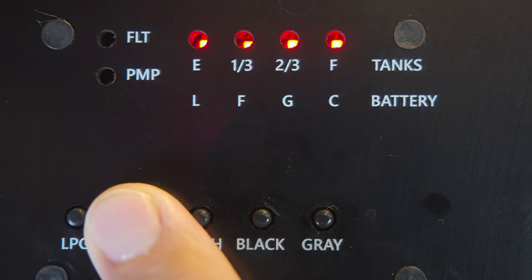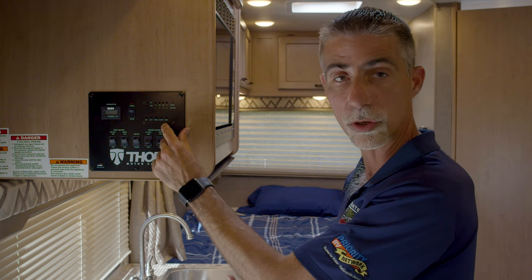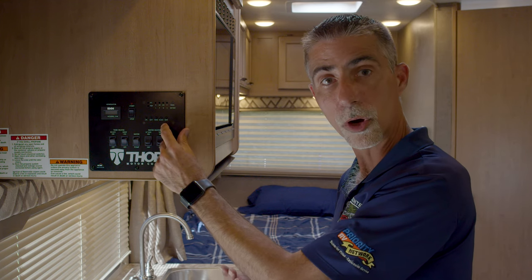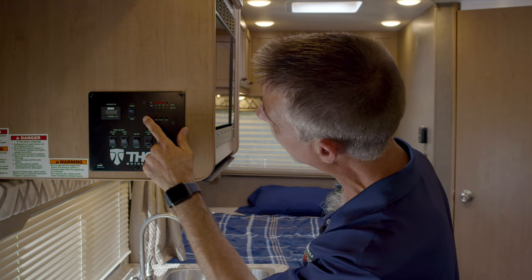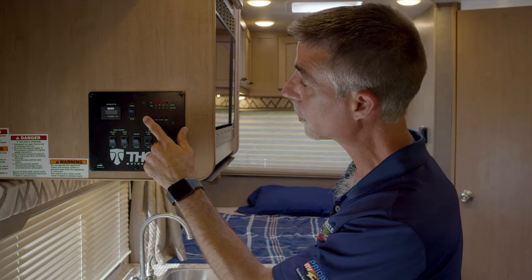If I went outside and unplugged, I'd have three LEDs for a good battery. On a motorhome, a lot of times you have the ability to check your propane level as well. My propane tank is at least two-thirds full.